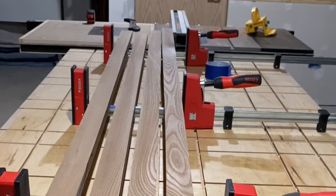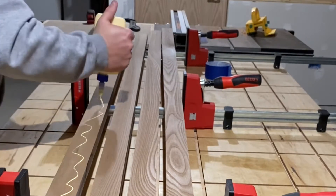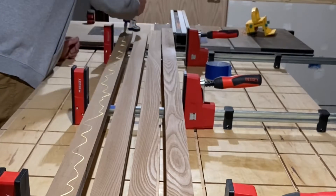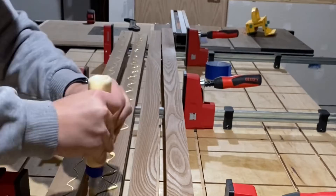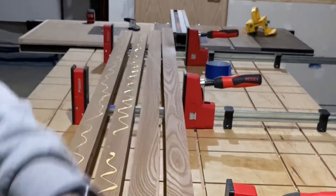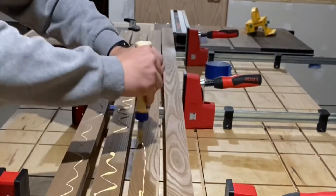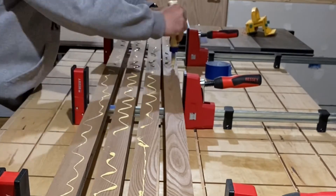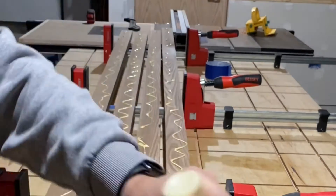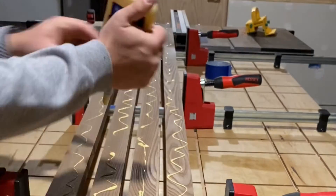I take some Titebond II and apply a liberal amount to all of the faces of the board. In this step I was actually a little rushed and did not get as much glue down as I wanted, but I was able to use a brush and wipe the glue on the board, spreading it fairly evenly.